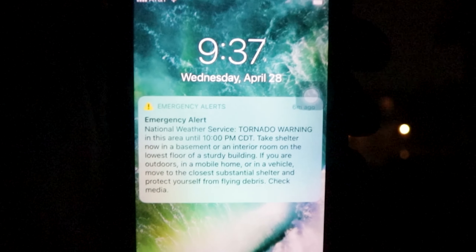Well, that's not great — looks like we just beat the storm. Hopefully this thing doesn't actually show up. Oh boy.